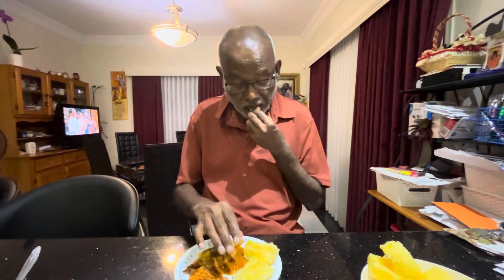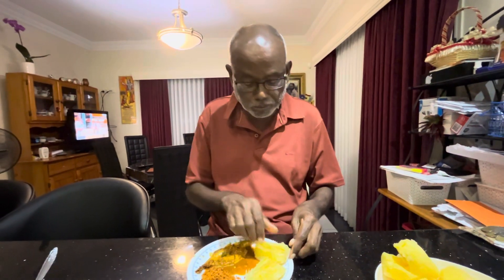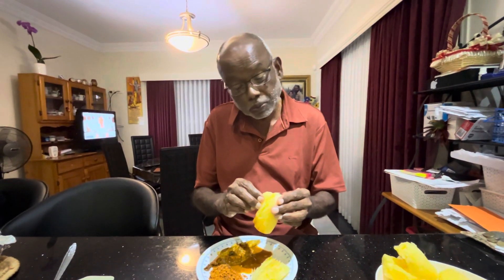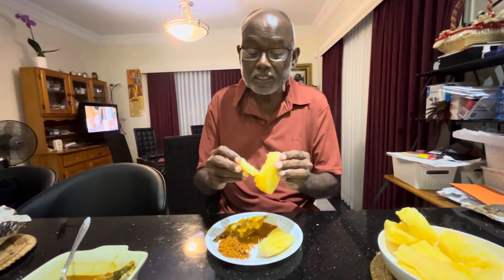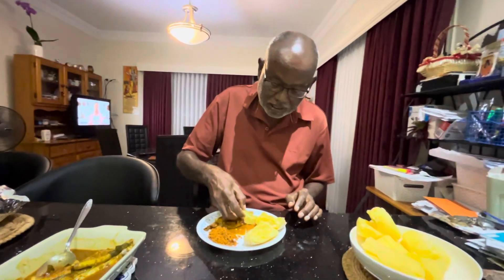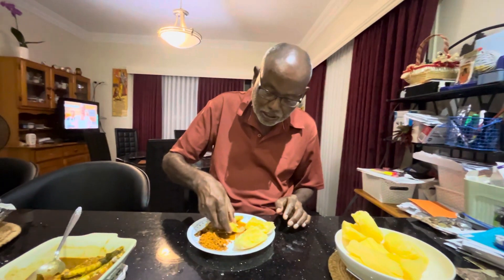I'm going to demonstrate how to eat this. There's a small piece I'm putting in my mouth. I use my hand — I love my eating. You break it and it comes off like a flake. See, this is the way that every manioka should be. Just nicely dip it in the sauce, fish sauce — dip it in there. Very nice.